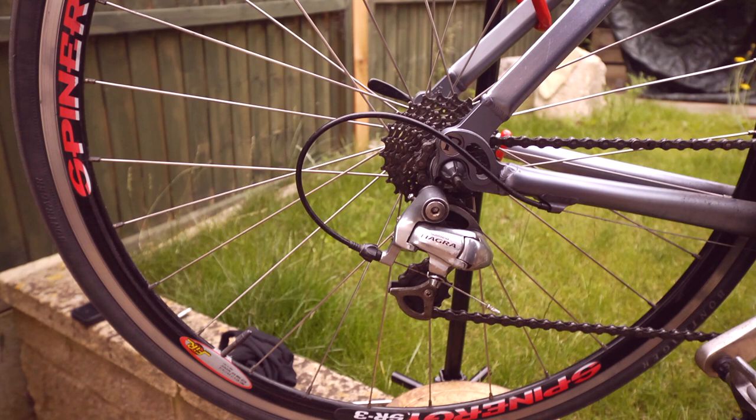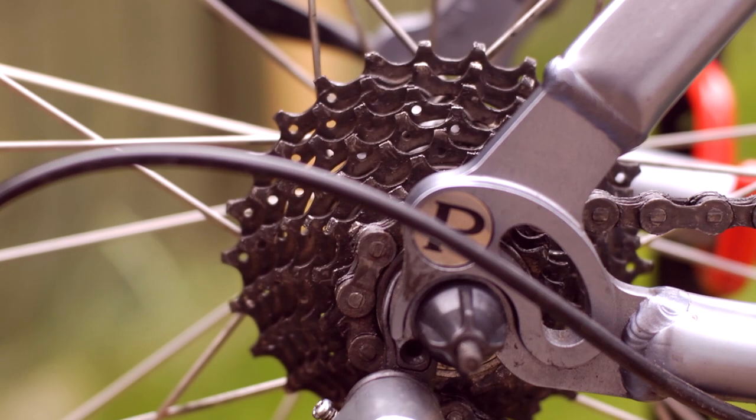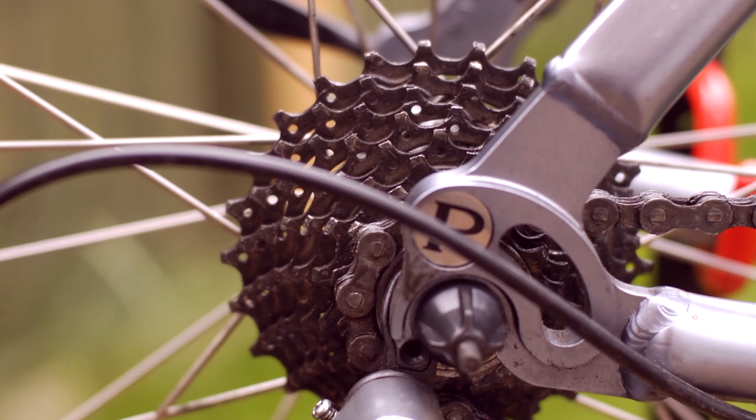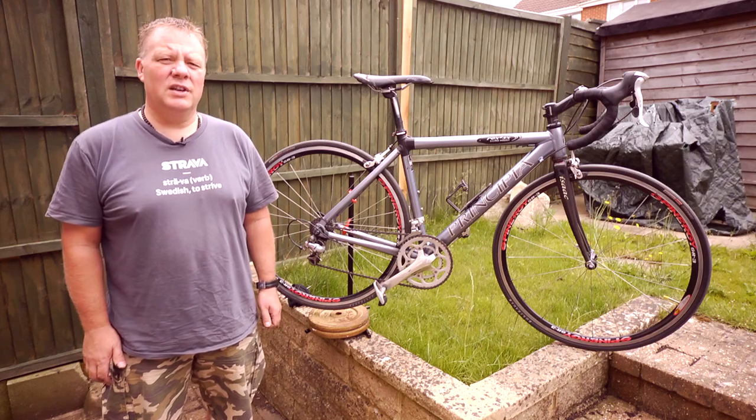It's vitally important that they're set correctly. If your chain moves too far up the block you run the risk of it hitting your wheel, too far down the block and it may collide with your frame. In either case you could cause damage to your bike or even an injury to yourself.